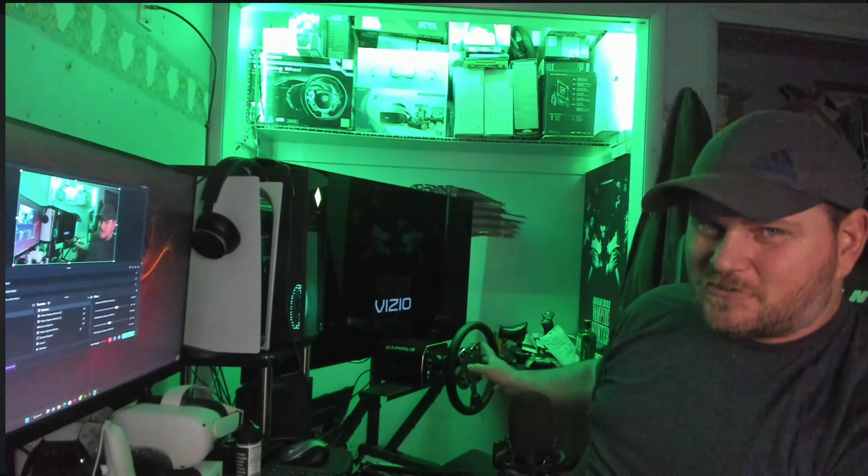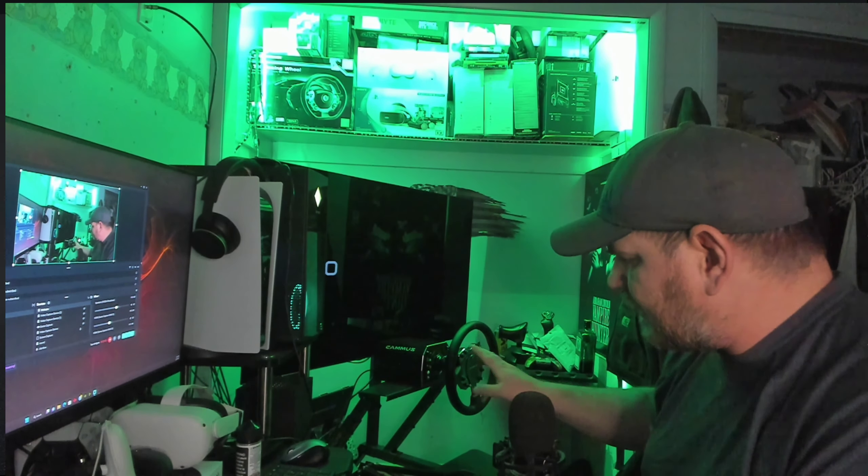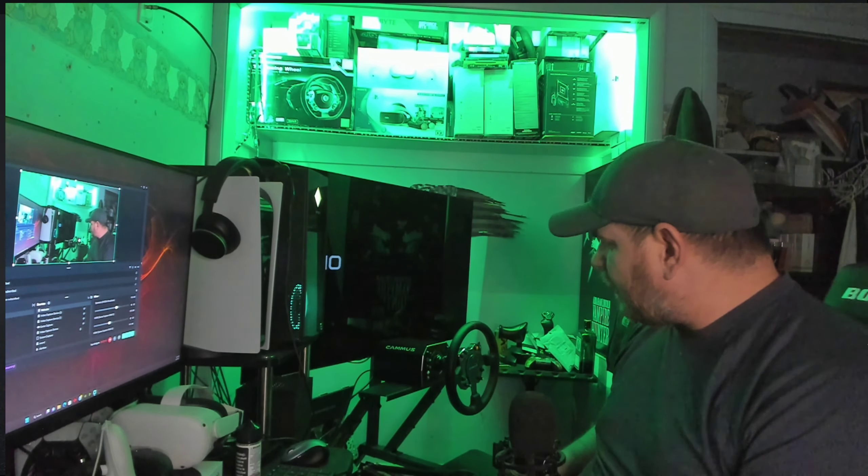I'm sorry I'm going so hard against Thrustmaster, but they definitely serve a purpose. This right here is like the adult setup — hook that belt-driven thing up to a Playseat in the living room for kids. This is a different experience for real. I want to give a shout-out to Next Level Racing because this FGT cockpit feels super stable with the Camus on there. I'll be doing an updated video on the Next Level Racing FGT with this setup.